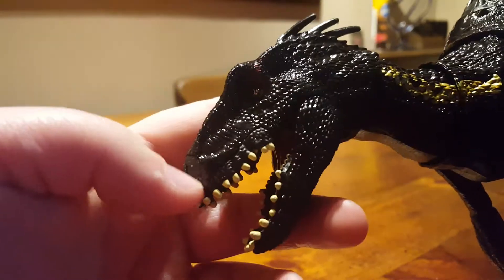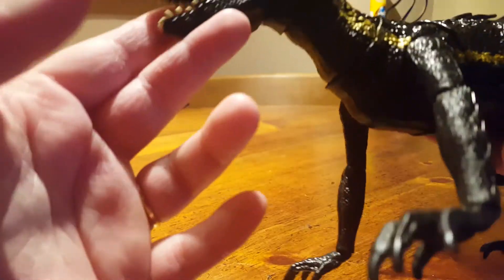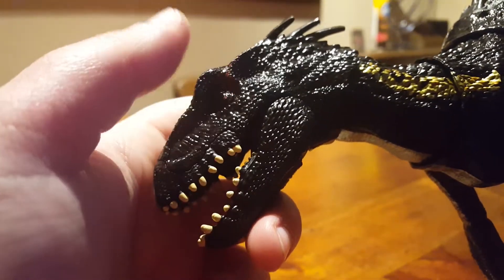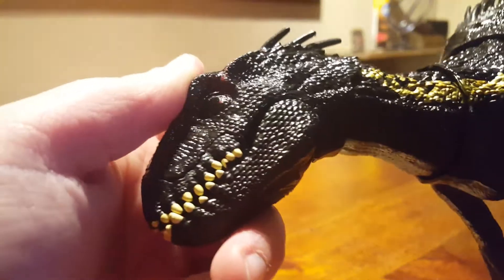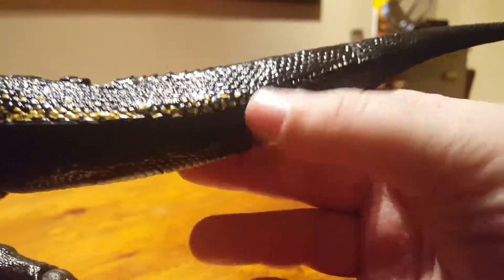Looking at the head, the head sculpt is awesome — this has definitely got a better head sculpt than the original Indoraptor. I have the superposable one down here with me so I'll do a comparison at the end. You can't really see his eyes because they light up in this one, so at the moment we've got soulless eyes, and you've got the red streak coming off the eye. We've still got the gold stripe running down the body finishing about here.